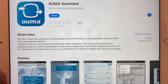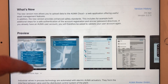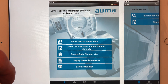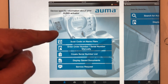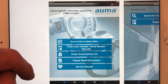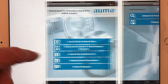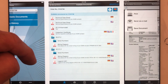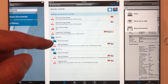The new version allows you to upload your data to the AOM cloud. Once you open the app, you get the option to scan codes and the nameplate — the QR code which you'll see on the nameplate of the control unit or the gearbox. Once you scan that, it will give you lots of information.